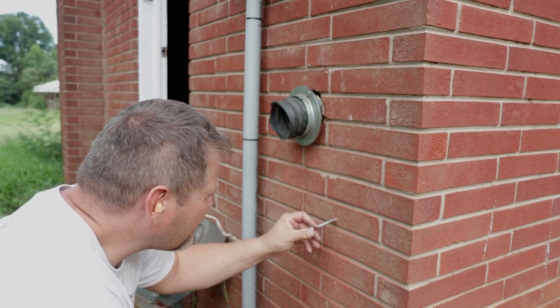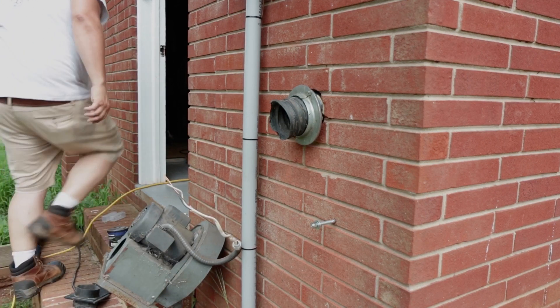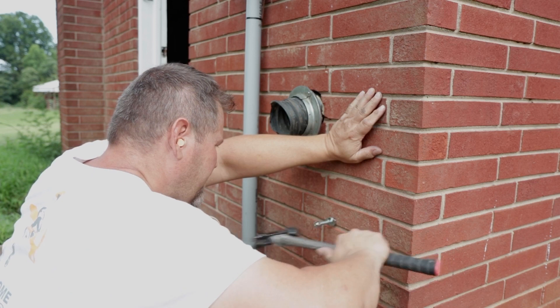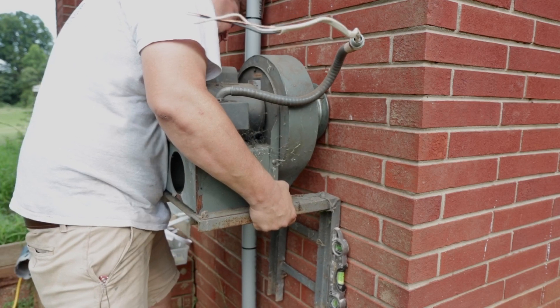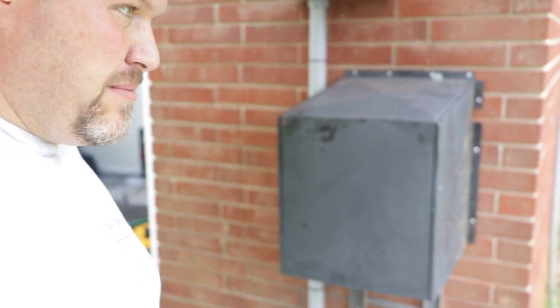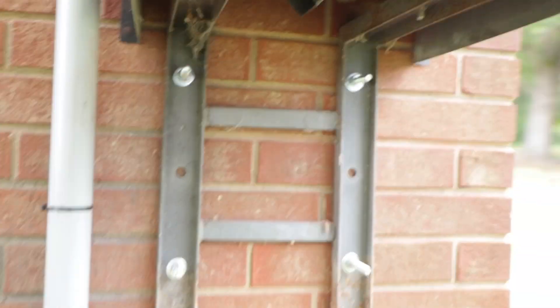I'm setting the anchor here. I do have to punch a one-inch hole here shortly for the electrical. All right, let me get at that. All right, we're cleaning it up — that's it. Got it mounted on there. There's the exhaust up there. Let's go kick it on.